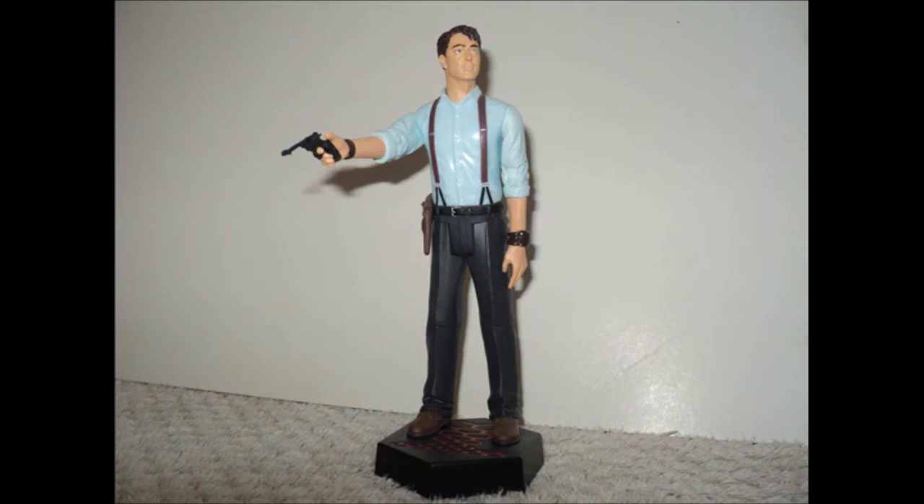Just before I get into the main detail of the figure, I'd just like to mention that all Torchwood figures come equipped with a stand that you can put the figure on with gun in hand.